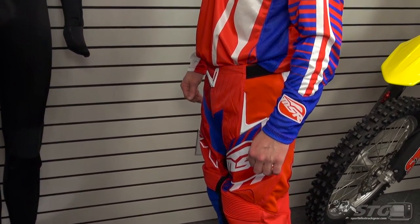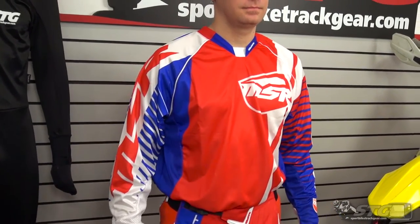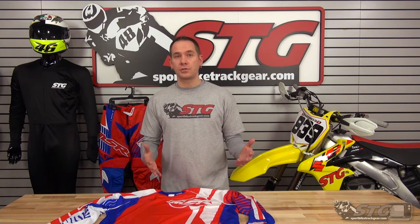They actually offer this jersey in five different colorways. The one we have here is the red and navy blue. They also have four more different options, so no matter what kind of bike you ride or what other gear you're using, they're going to have a graphic out there that's going to work for what you're trying to go for.